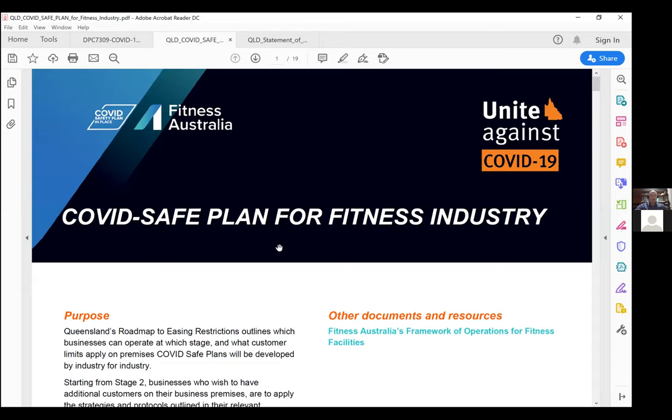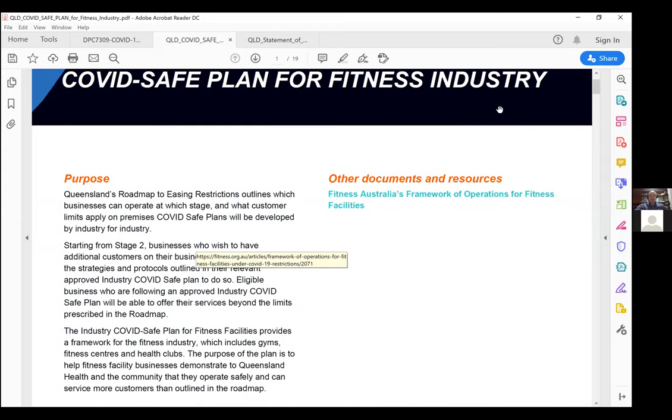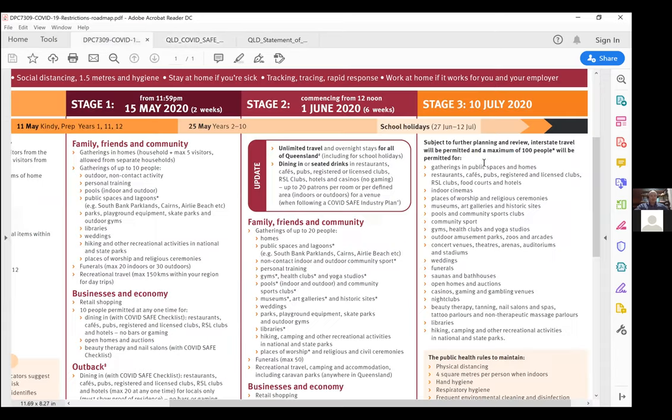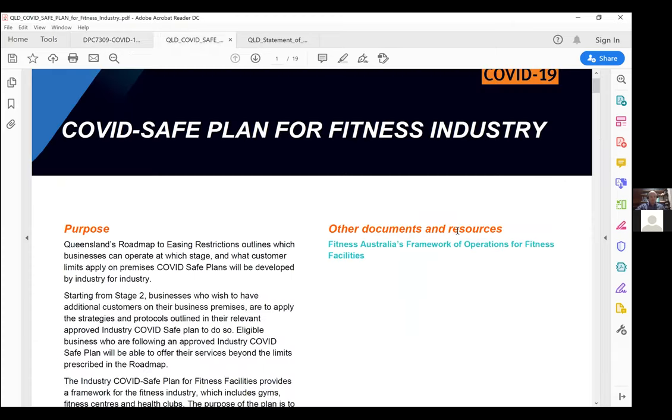This is heavily focused on stage two, which is an interim period. Stage three potentially rolls through at the 10th of July with up to 100 people — and I need to really highlight this is under constant review. Should the fitness industry perform well and abide by the industry COVID plan, we're fairly confident we'll roll through into stage three. Should the industry not respond well, break regulations and sanctions, there is a real possibility that won't take place. It's absolutely critical that we completely understand what needs to take place.